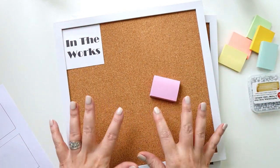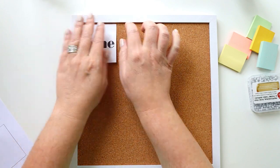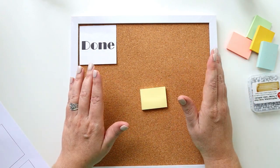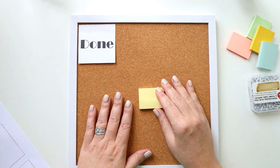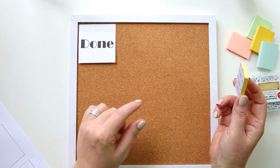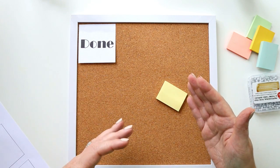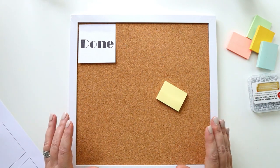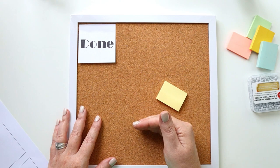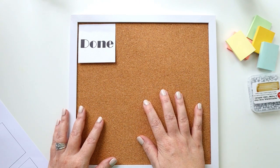The Done section is the hardest one for me to keep up with because as soon as something's done I'm ready to move on. But I've learned it's really important to track what's done — it gives you a measure of success, tells you how long things take, and shows what may not have been as important as you thought. If you're having a hard time moving things to done, maybe it's not actually a priority.